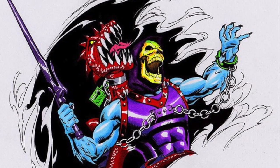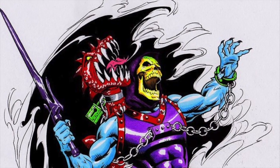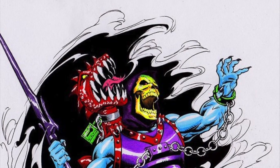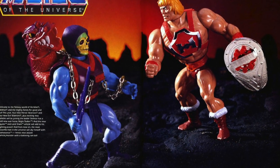Dragon Blaster Skeletor was absolutely one of those. He was the second variant of Skeletor — well, I suppose third, counting the original version, depending on whether or not you count his boots being repainted. But he was the second legitimate version of Skeletor, following up on Battle Armor Skeletor.